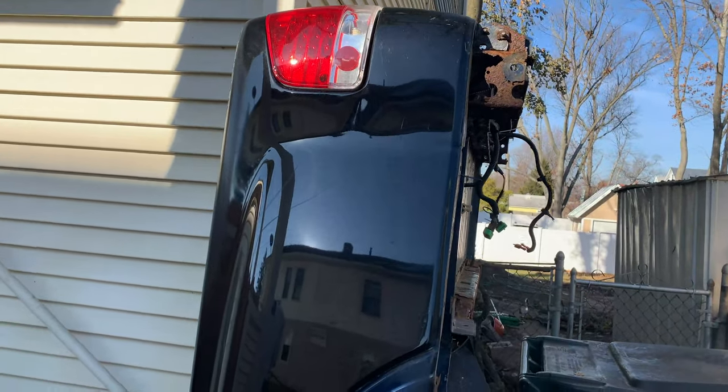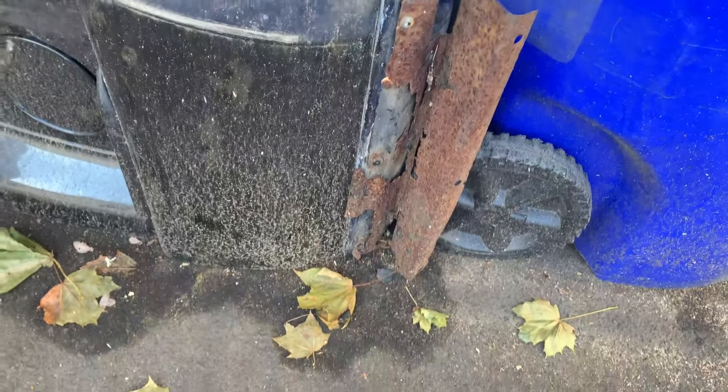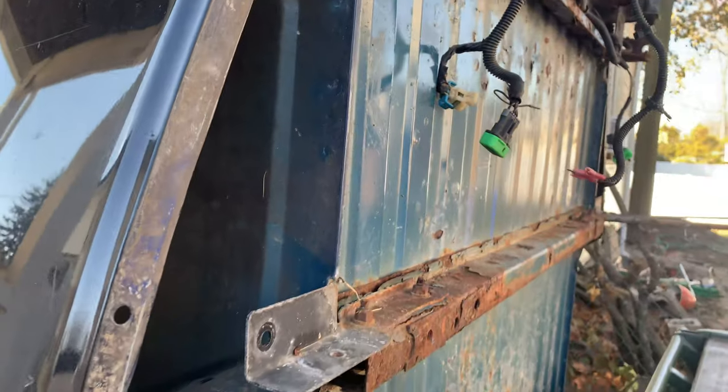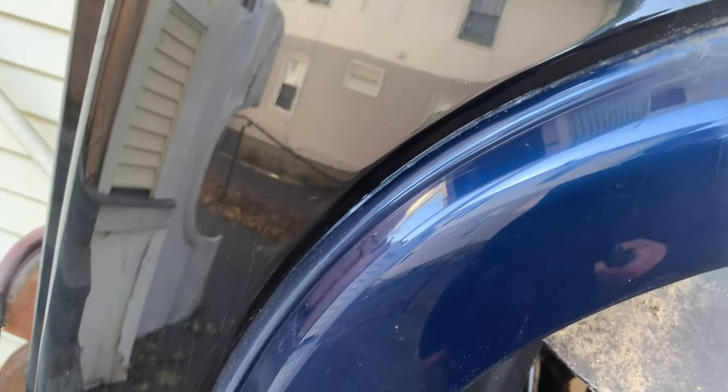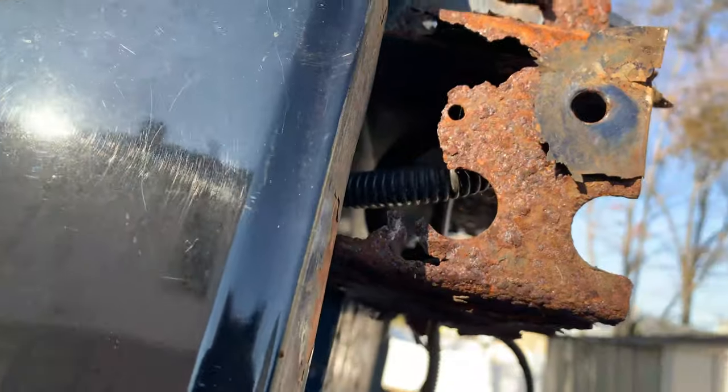Everybody knows my S10 is a stepside, and this is a stepside bed. What I found out recently is those brackets for the extreme side skirts are completely rusted out. When they painted it black, this is actually a blue bed — the previous owner found it, replaced it, and put a blue bed on it. Then they put the extreme fender flares on and never painted the original wheel wells or fenders — they just slapped them on and clamped them up to the fenders.